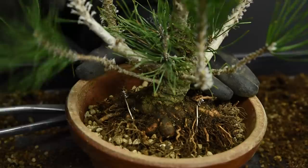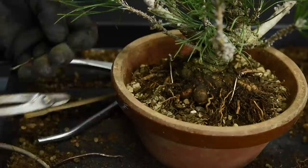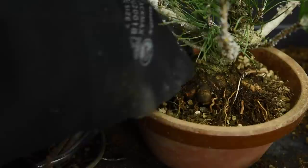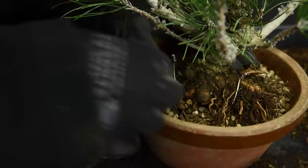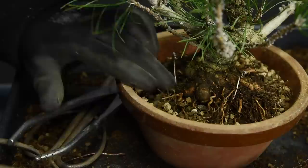The tree is now nice and firm — you can see it's not moving in the container. This root over here I'd like to reposition, and one way to do that is to use a little wire — say two to two-and-a-half millimeters. Using your pliers, make a little crook, almost like a shepherd's crook. Insert this around the side of the root and push it down at a very horizontal angle, otherwise it won't have any strength. Now that wire has been repositioned. This thinner wire next to it can just be held down by the weight of the media.